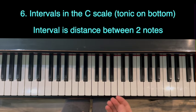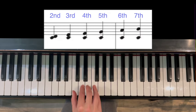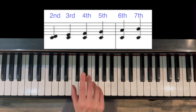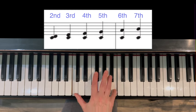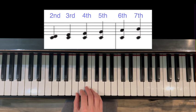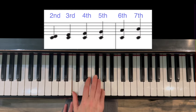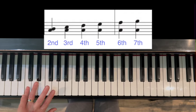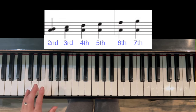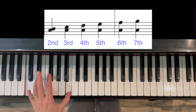Part six: scale intervals with the tonic on the bottom, just getting used to different distances between notes. We play a second, third, fourth, fifth, sixth, seventh. Listen to those intervals and see which ones are your favorite. Left hand feels opposite because finger five is on the bottom: second, third, fourth, fifth, sixth, seventh.